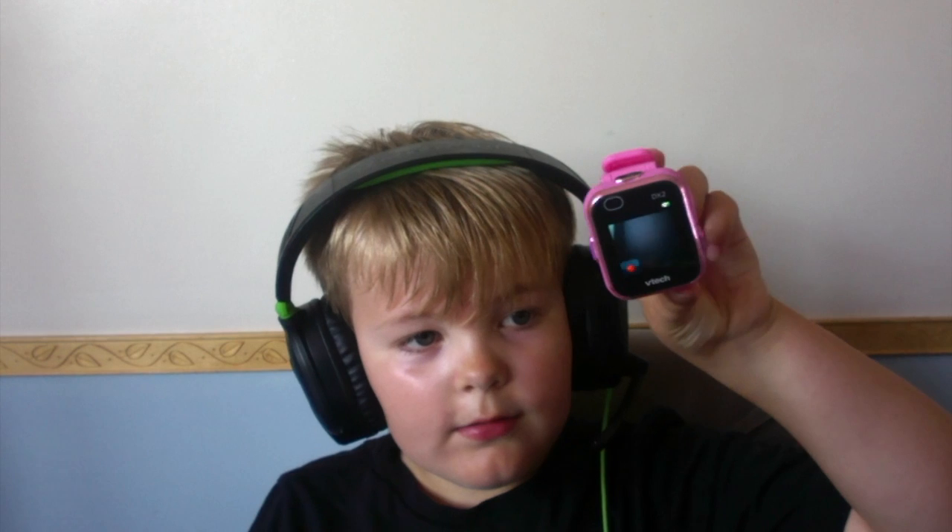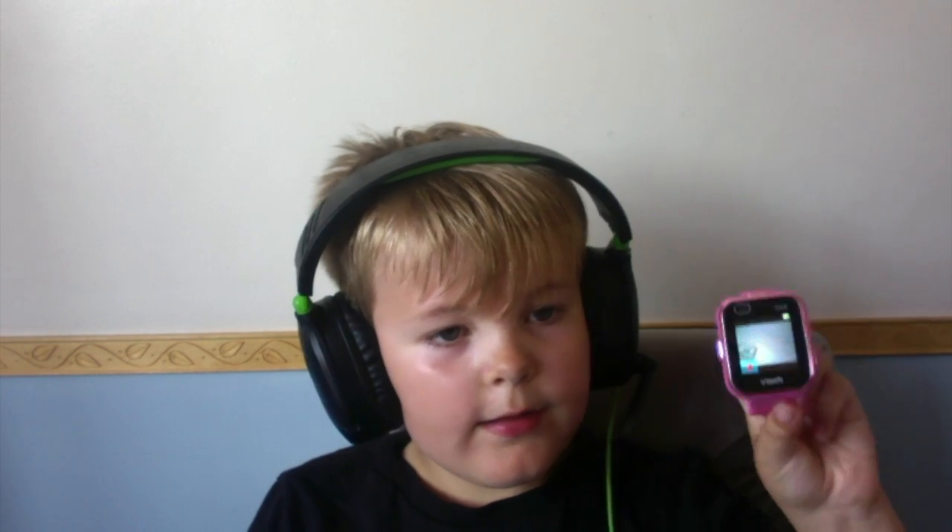Hey guys, today we are going to review the Kidizoom Watch DX2. If you're watching this and you basically want to give it to your child as a Christmas present, or if you want to buy it with your own money, this review is going to help you with that.